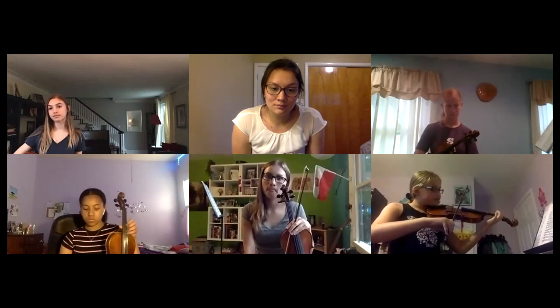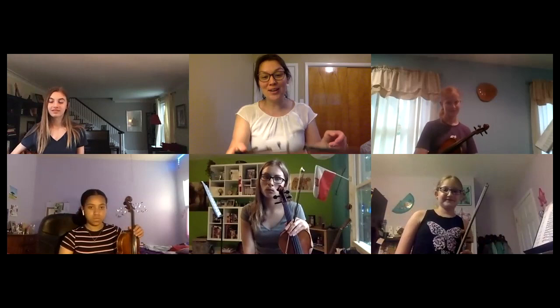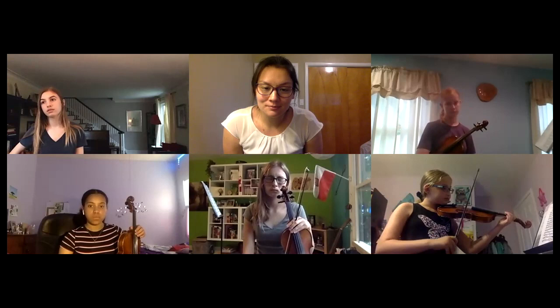Maya, you played a bow ricochet — which is awesome — but the assignment is to play two ricochet and then one up, so you're always starting down. Could you try that please? I'll let you practice that for a moment since you practiced something different, and I'll come back to you.